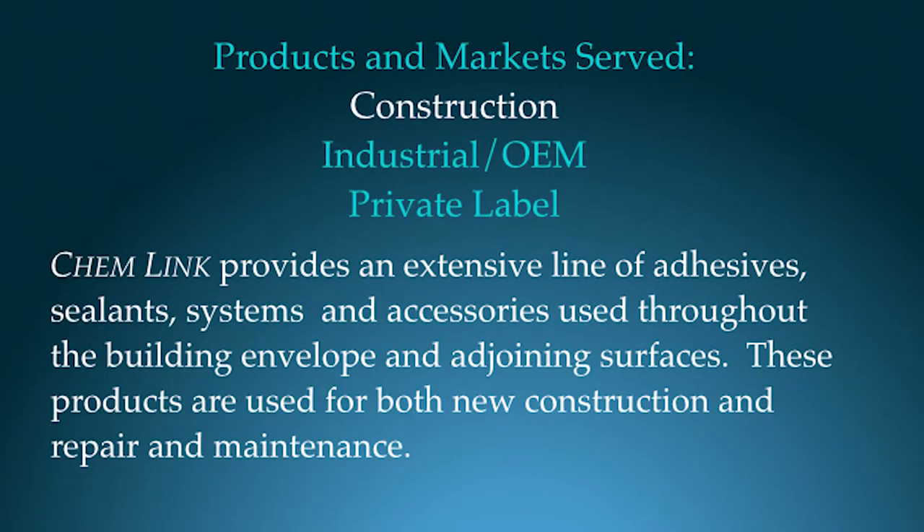ChemLink provides an extensive line of adhesives, sealants, systems, and accessories used throughout the building envelope and adjoining surfaces. These products are used for both new construction and repair and maintenance.